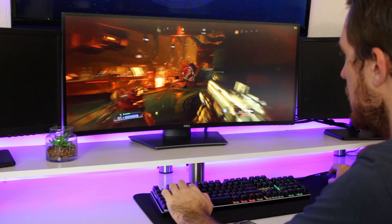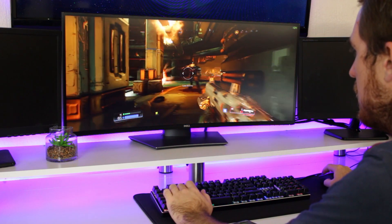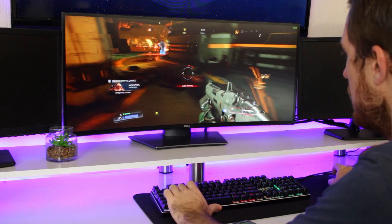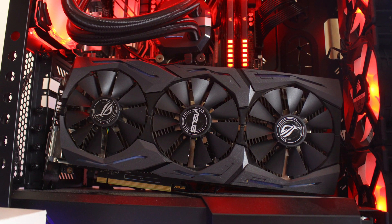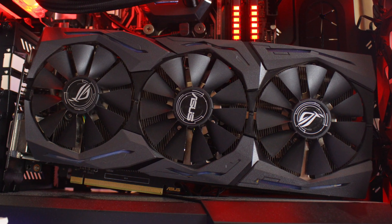This makes the 1060 perfect for 1080p gaming. Unfortunately I could not test the 1060 on a higher resolution, but I know it will be able to play games at 1440p and 2K with a bit lower settings very easily. So if you are looking for a great 1080p graphics card, look no further than the 1060 Strix from ASUS.